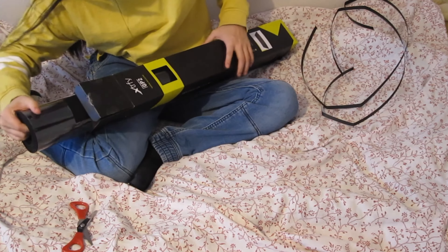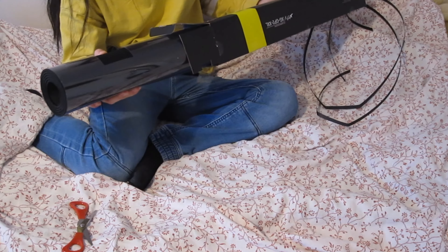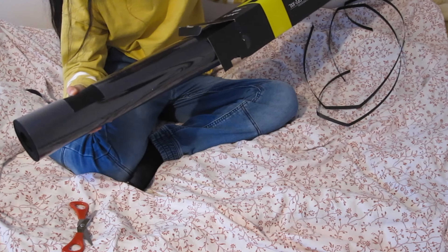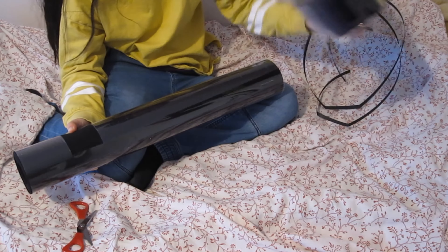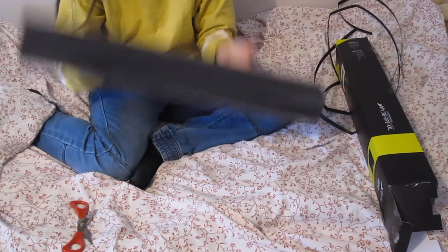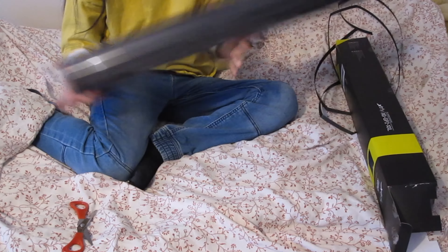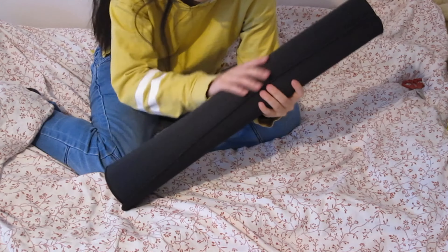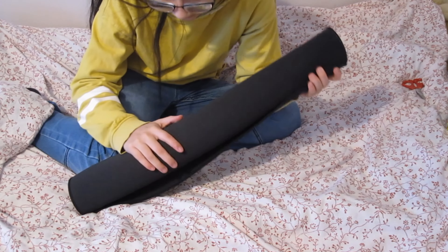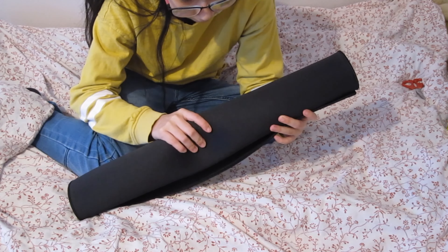It's so huge as I said, so let's take it out. Look at this huge thing! Yeah, let's take it out.